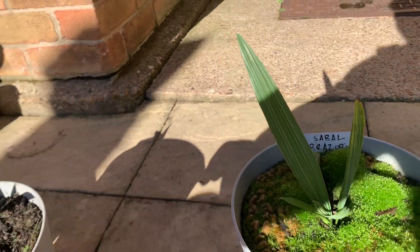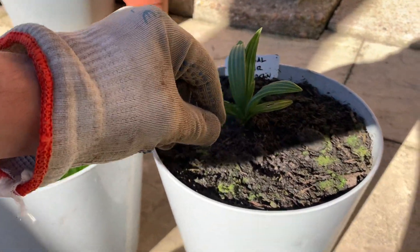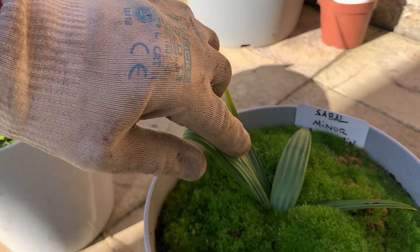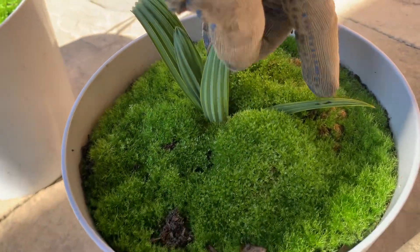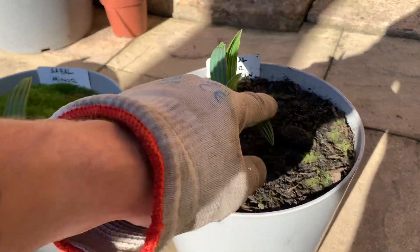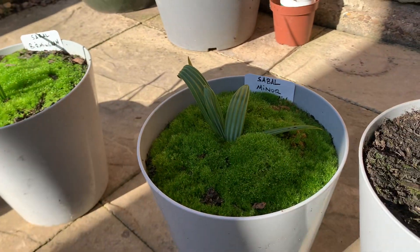That one's put out five. For some reason it's growing really small though, I don't know why. And this one — one, two, three, four, five — so this one's actually put out six leaves. The sable Miner McCurtain is at five.